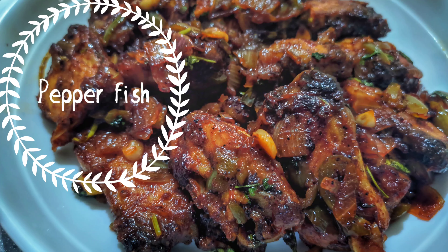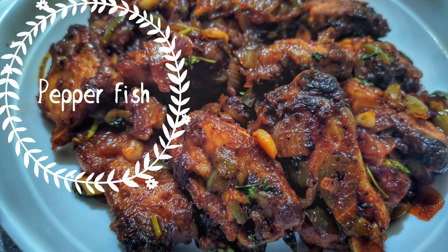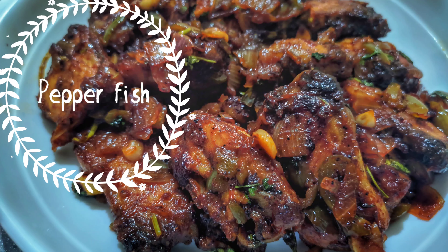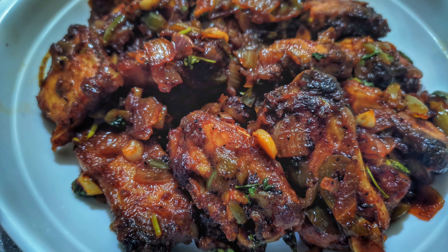Hi everyone! What is our recipe? Pepper fish. We try to make a different dish. Pepper fish.